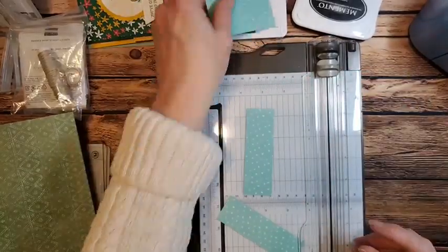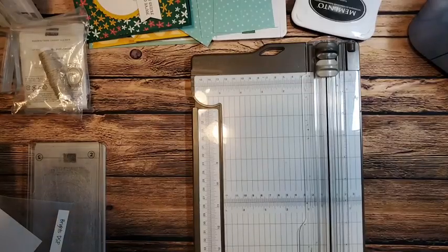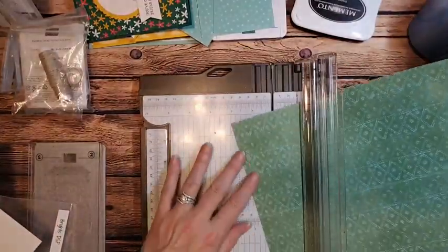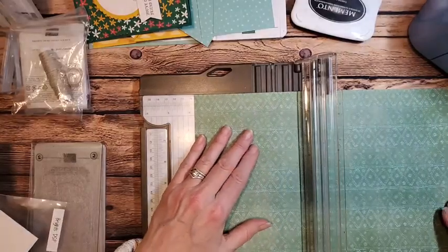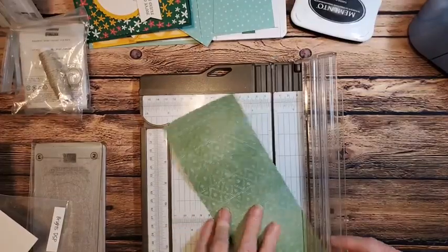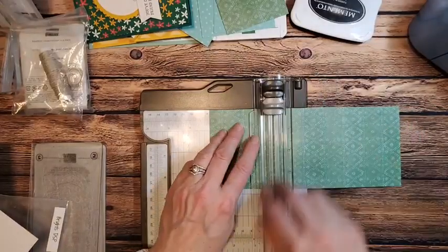That looks like one and a half — nope, they're both one and a quarter, I just cut it funny. Then I need a larger piece that is three and three quarters by three. Remember my card is going sideways, so I'm going to turn my designer series paper the way I want it to look. Here's my three and three quarters.